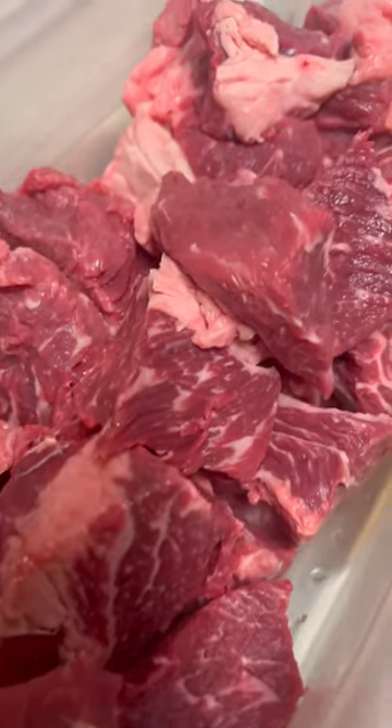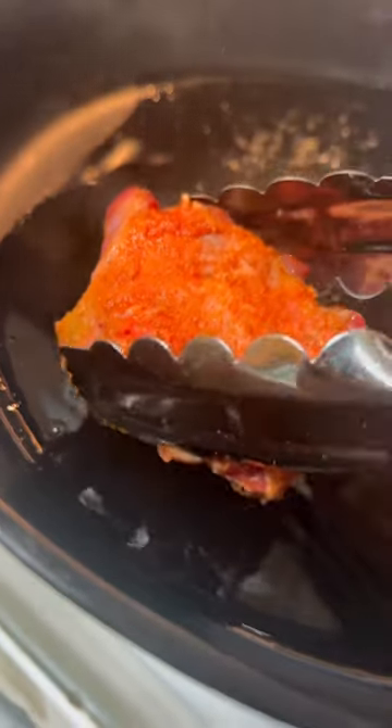I couldn't find the short beef ribs, so I'ma use some regular ribs. I don't know how it's gonna come out, but I'ma just remove the bones.